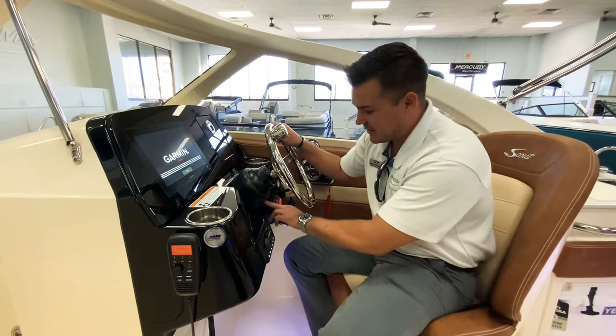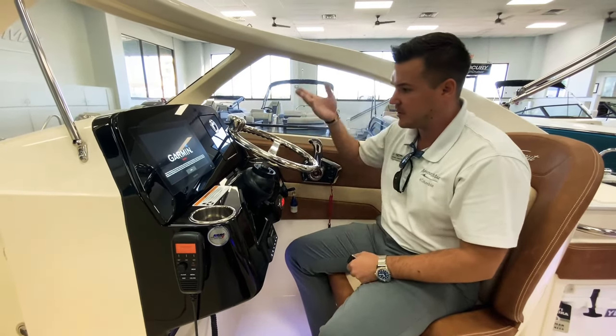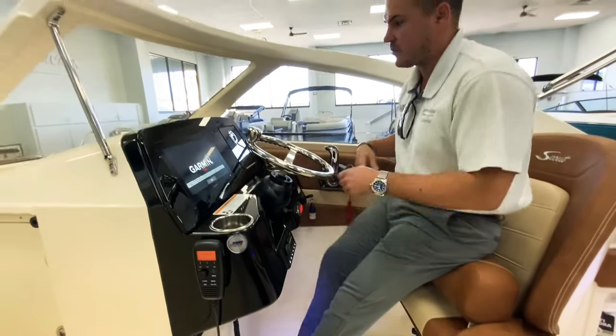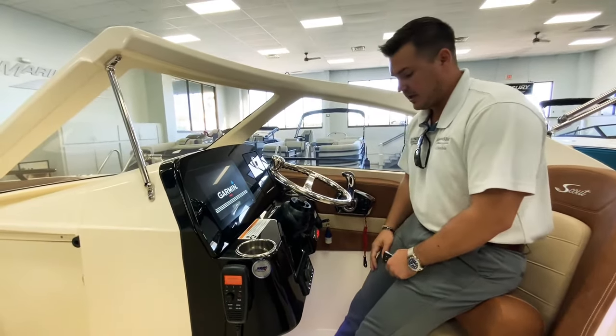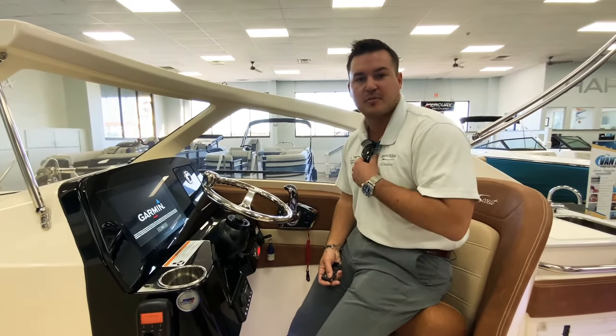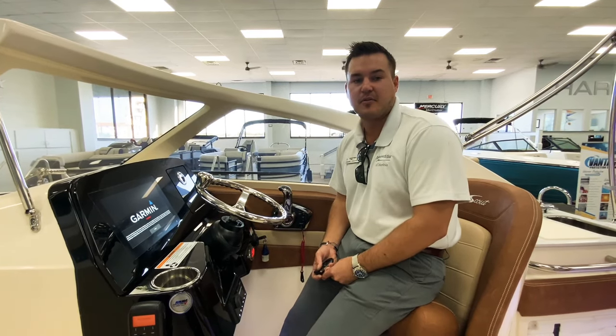Last but not least, you can make this more comfortable by putting the steering wheel up, pulling up your bolster. The gear goes forwards and backwards if you want to look under the windshield. This has been a quick look at the Scout 240 Dorado. My name is Daniel Francis with MarineMax Orlando — give us a call at 407-590-0493.